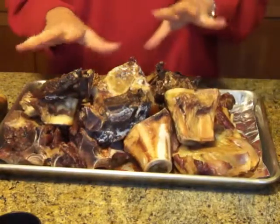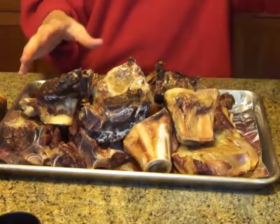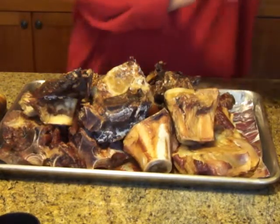The reason it needs to be browned is because this brings out the flavor of the beef. We've gotten our two trays of beef now out of the oven, and we're simply going to load our crock pot.